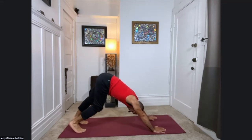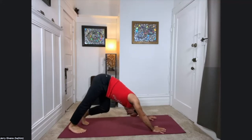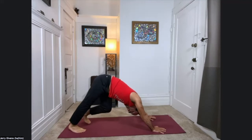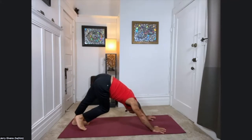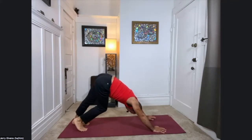Go ahead and walk it out a bit, pressing a heel to the floor as you bend the opposite knee. All the while keeping length in your spine — keep the hips reaching toward the ceiling behind you. Lengthening one leg and then the other. Breathing here.